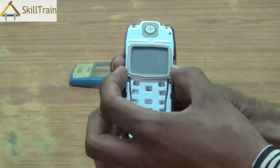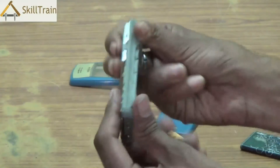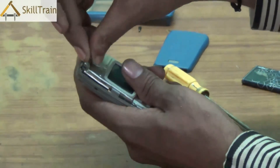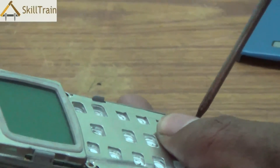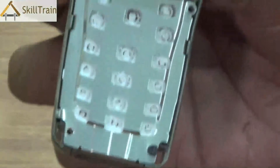Please ensure that you align it in the right direction and ensure that the screws are properly aligned. Once you place it back, pick up the screws that we removed earlier and place them in the right position. Please use the right sized aligner and ensure that you are gentle while screwing back these screws into the mobile phone. While screwing them back, ensure that you place the mobile phone on a hard surface so that the screws go directly into the mobile phone in a straight direction.